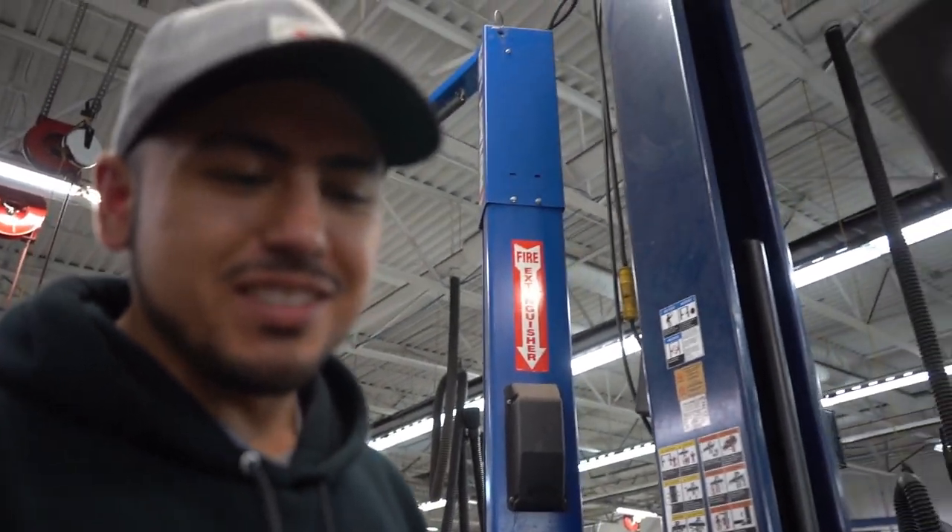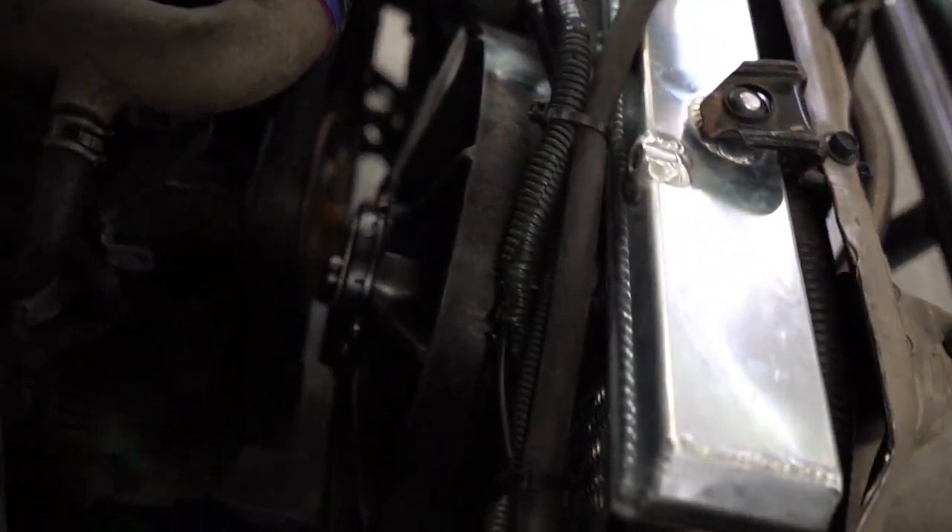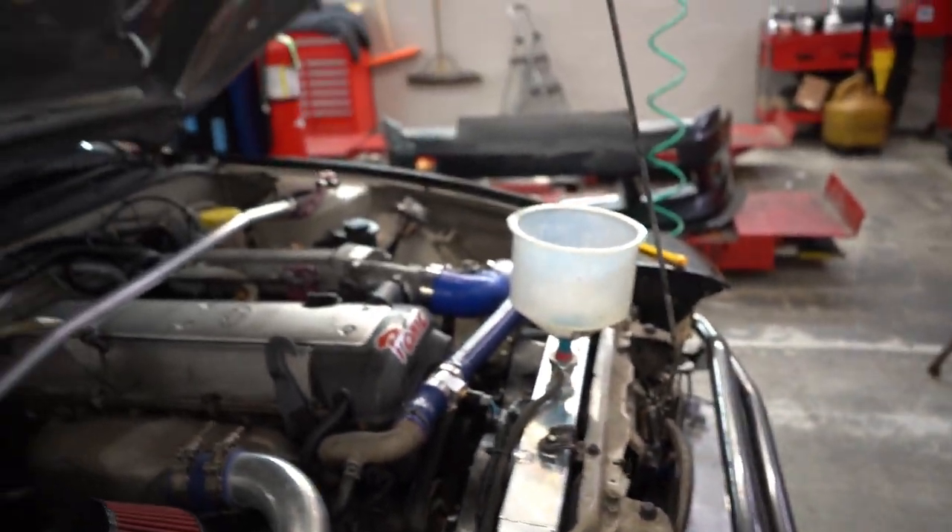Those are the Mishimoto Raceline fans. If you guys want to get them, they're extremely loud but they push 1850 CFMs. It's pretty strong — I'm running two of them, that's plenty of air pushing.